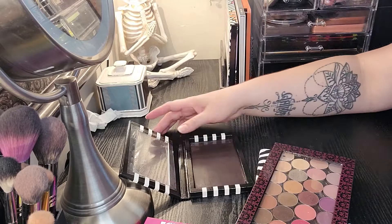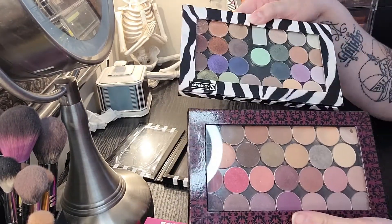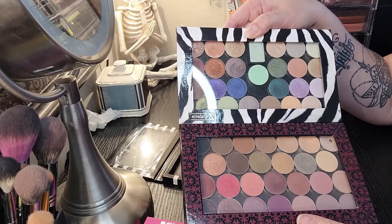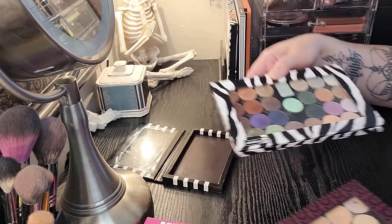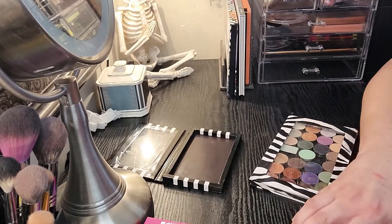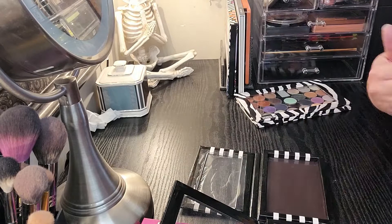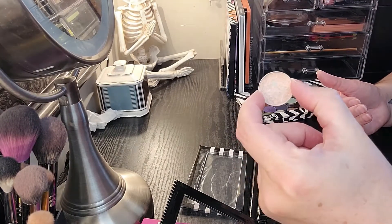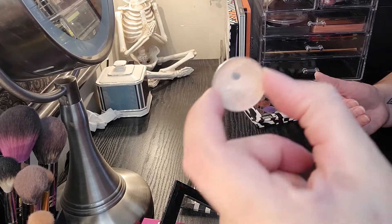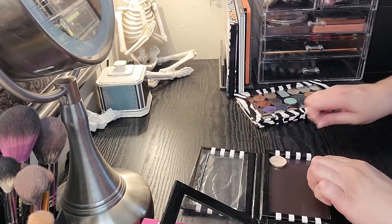I'm going to go ahead and start looking through these eyeshadows. These are all my Makeup Geek eyeshadows that I purchased years ago, and I just want to get more use out of them and decide what to keep and what to get rid of, because some of these I'm just not using. I'm going to select a number that I think I would start using. I'm for sure taking Shema Shema, which has a good-sized pan and is kind of low, so I want to try and use that up.